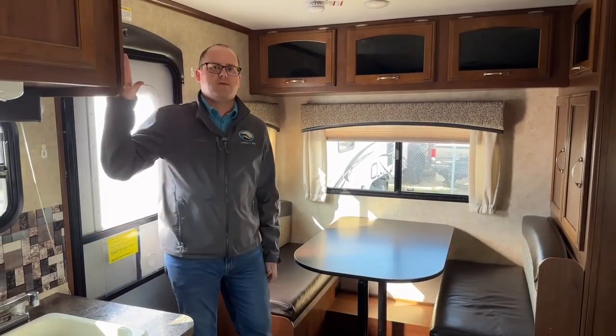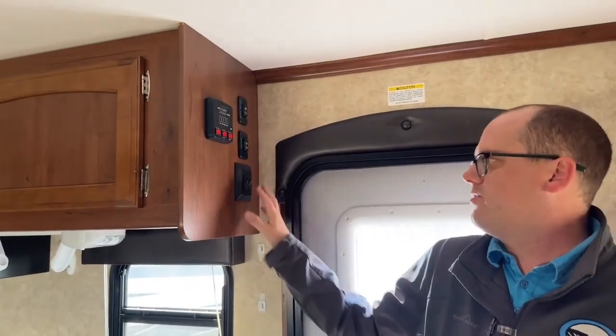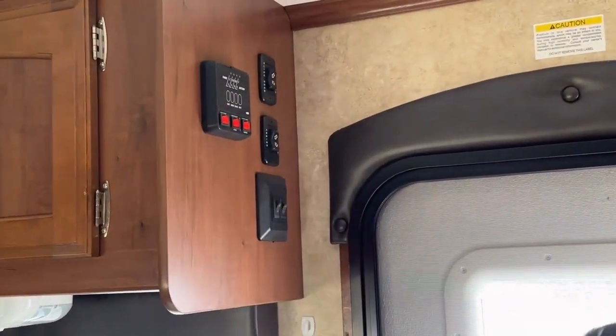So inside the unit, right to my right here, we have our power awning, power slide out, and our tank levels, and interior/exterior light switches.